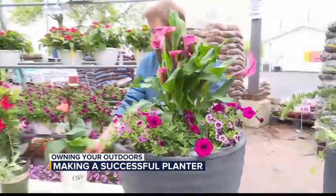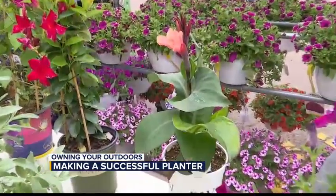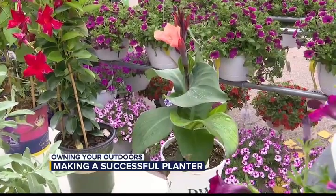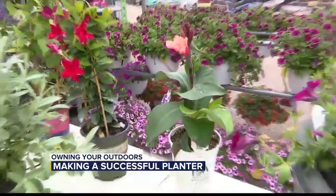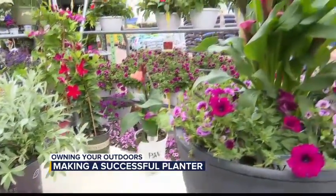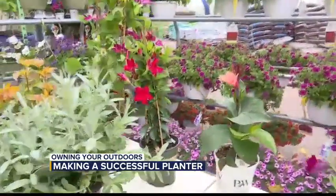What about this one right here? This one looks really, really nice. That's a tropical, and we're going to maybe talk about tropicals next week. It's a whole variety of plants that love the heat. As we get into the summer, the tropicals take off, and we'll talk about everything you can do with tropicals next week.